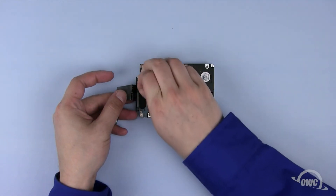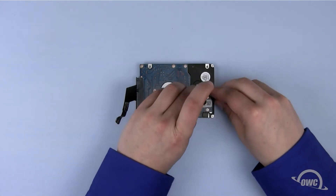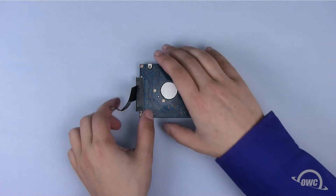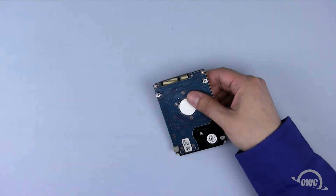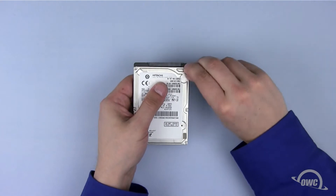Peel off the black tape holding the SATA connector in place and set it aside. Then do the same with the tape holding the heat sensor wire, along with the sensor itself. Remember the sensor's placement as we'll need to place it on the same spot on the new drive. Next, remove the SATA connector itself. Finally, remove the three anti-static pads from the surface of the drive, again noting their positions.